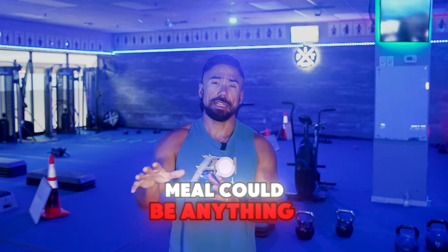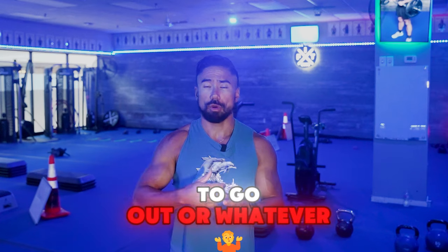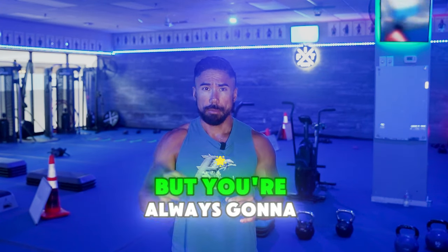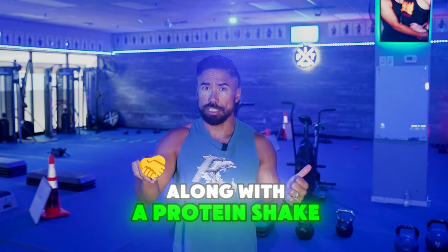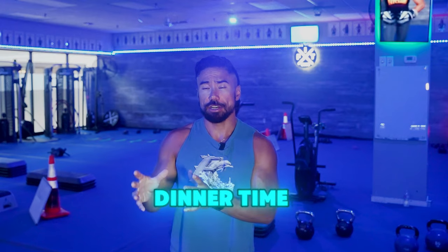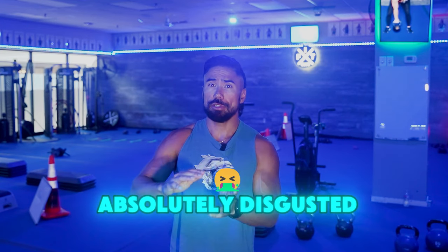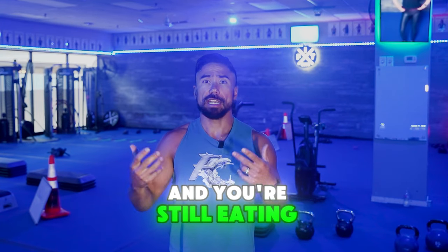That one meal could be anything you want. My recommendation is to try and keep it clean, but if you have to go out or whatever's happening, just have that one meal as your one big meal of the day. You're always going to start at 11 a.m. with the greens shake and protein shake, 1 p.m. with the double protein shake, and then actually eat food at dinner time. You don't need to change the meals your family is eating — have whatever they're having in a portion that keeps you fed and involved with your family.